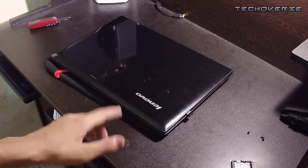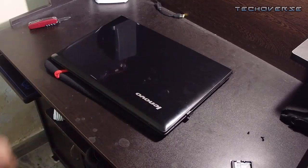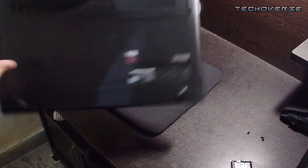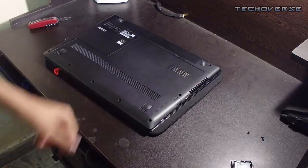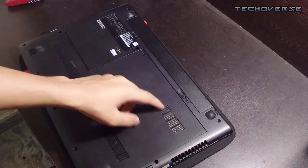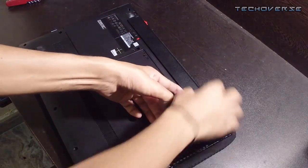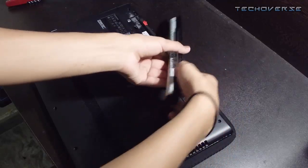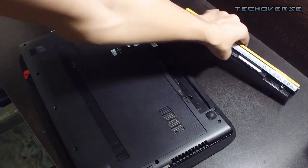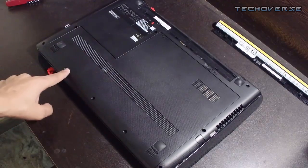I've already done that. The second thing you're going to do is flip your laptop over. Now remove your battery — unlock it and pull it out. That's how you remove the battery, so let's keep that aside.